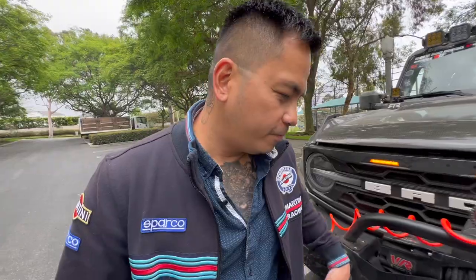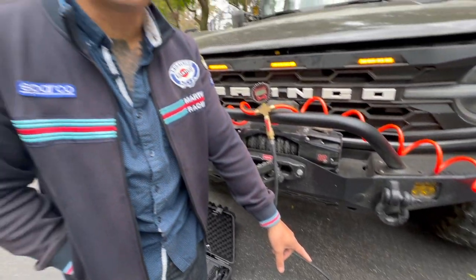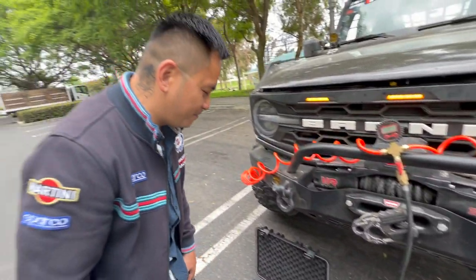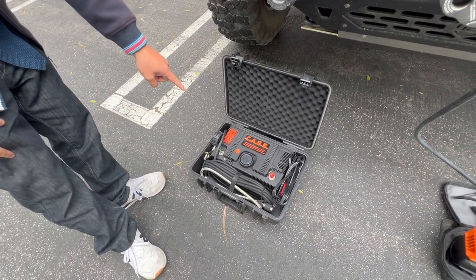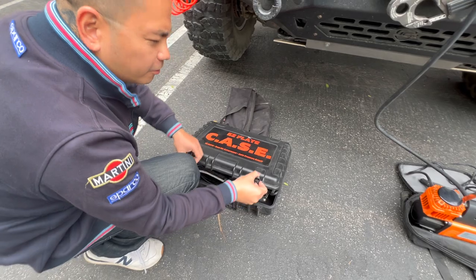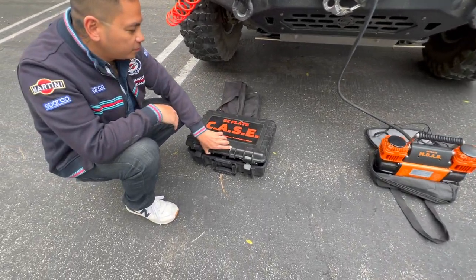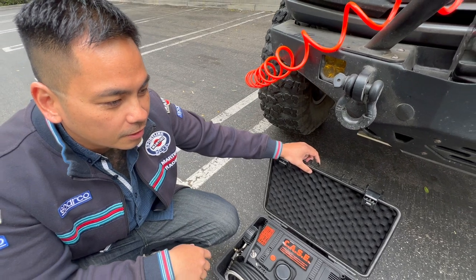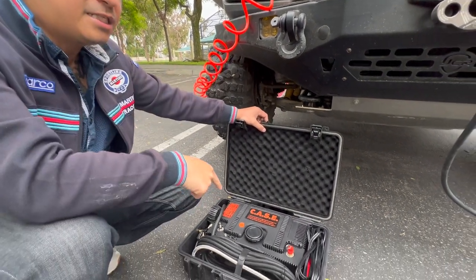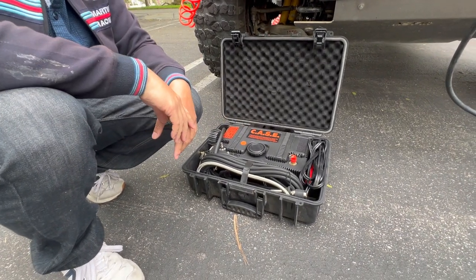We've been using the MOAB for about a year now, so there's a sentimental attachment to it. Emotion-wise I'd go for the MOAB, but innovation-wise the CASE wins — it's lighter and has the built-in case. It's almost the same speed, does look cooler, and if you have a tight space in your trunk the MOAB is more ideal because it's smaller. I'll go for the CASE now.